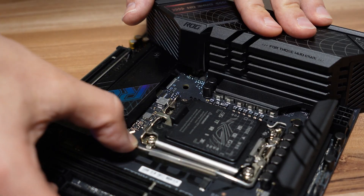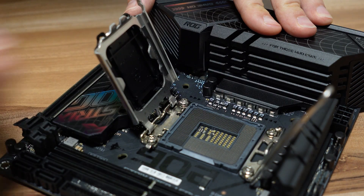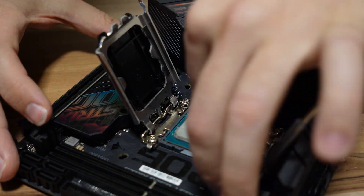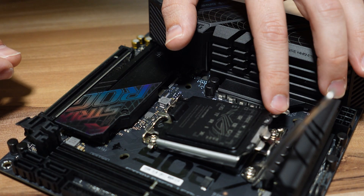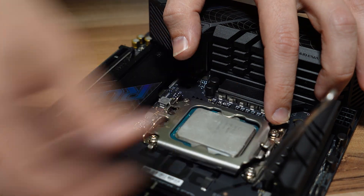When installing the CPU, make sure to unlock the socket bracket and align the CPU by matching the arrow on the chip with the arrow on the socket. Lock it back in place, and the protective plastic cover will automatically pop off.